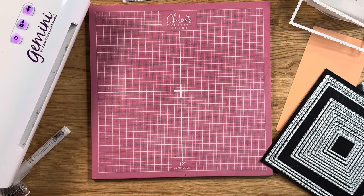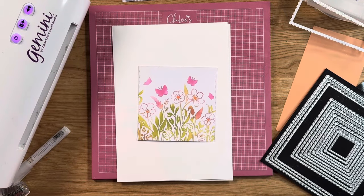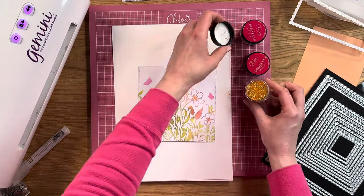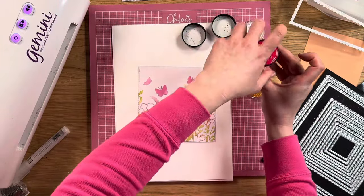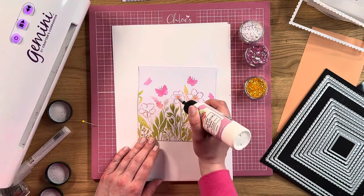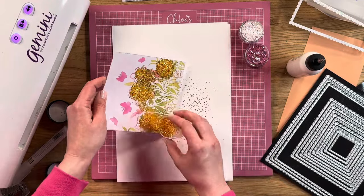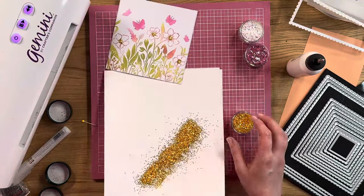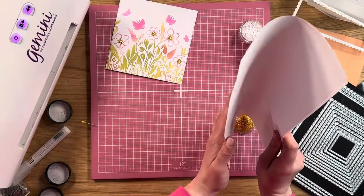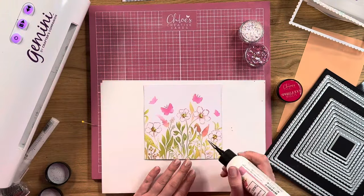Before we stick this together any further, I'm going to start to add a little bit of glitter onto our stenciled design. Basically all you're going to do is take your glitters — I've got three different colours: crystal pink, salsa and fiesta. So I'm going to take my dries-clear PVA glue and add little dots into the middle of the flowers, then cover that with the fiesta glitter. You can see how that then creates that lovely sparkly centre for the flowers. If you haven't got fiesta in your stash, it's beautiful — great for the centres of flowers.